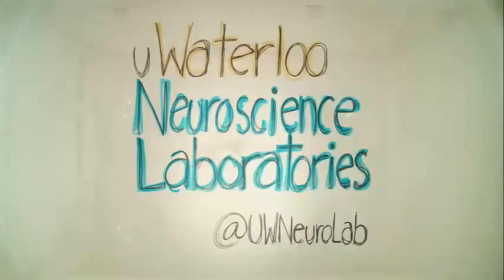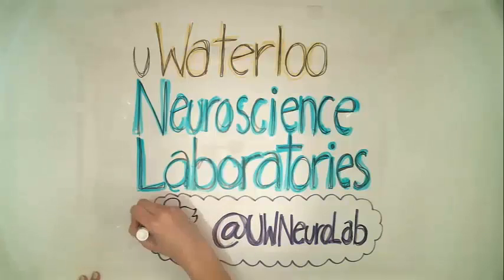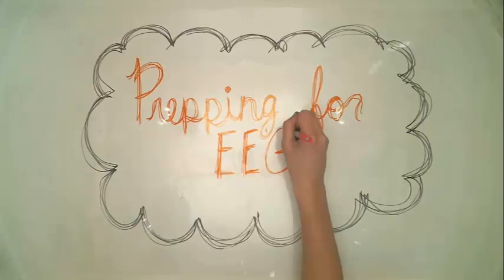This series of instructional videos will help you understand some of the basics of the collection process that we use. In the lab, we implement a number of methods in order to collect certain information about the brain and its processes. Today we will be learning a little bit about prepping for EEG.